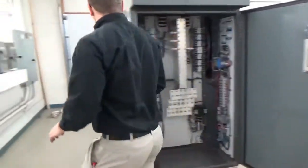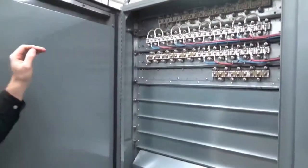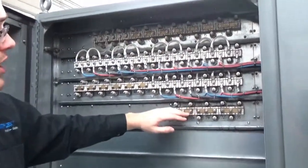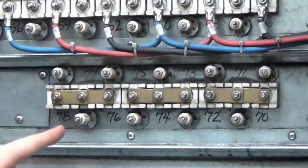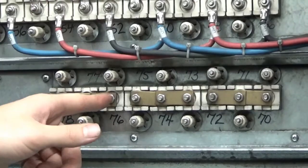Coming around the side, we can take a look at the resistor trays. You can see here we have four sets of trays. On the top tray and bottom tray, we are using jumpers — these brass jumpers. You can see there are three sets of jumpers, which are jumping each resistor to the resistor next to it.